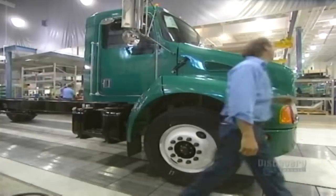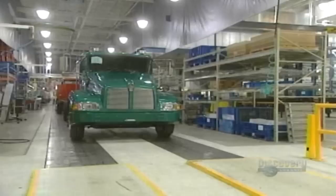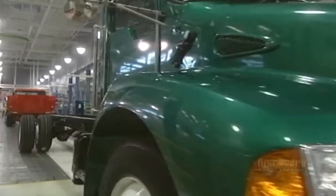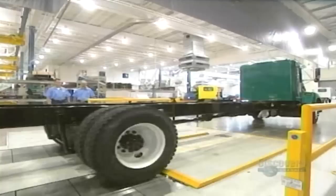Now for the motor's hood. They finish off with the lights, the exhaust pipe, and the mud guards. The truck is now almost ready to hit the road. They start it up and verify that everything's operating properly. And it's now ready for delivery to the customer.